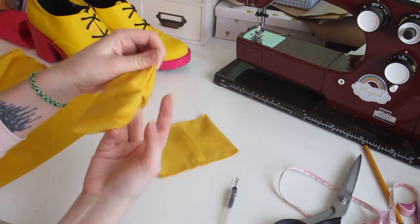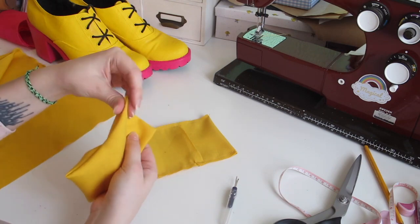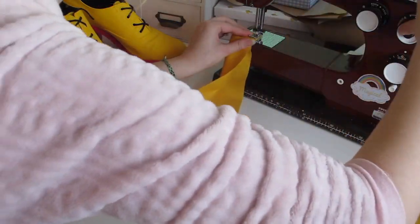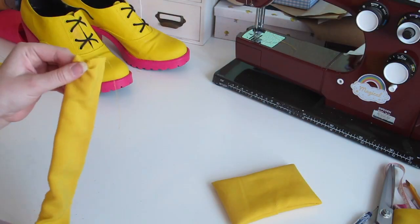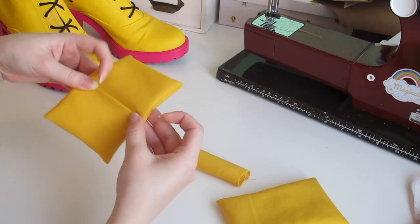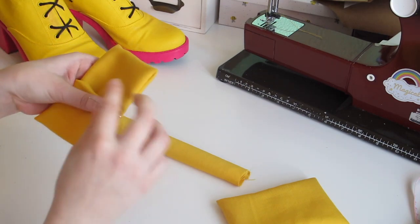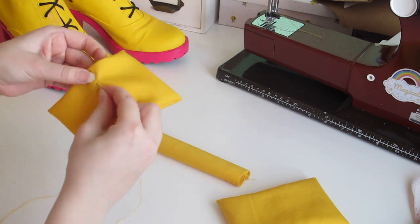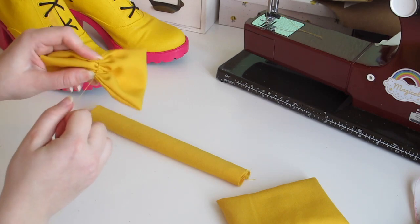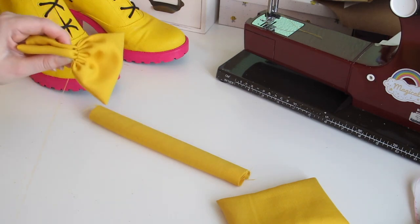Turn it the right side out. You can use a pen or other semi-sharp pointy thing to get the corners out properly. Cut out another thinner rectangle, fold it, and sew along it to make a long tube. Turn it the right side out and iron it with the seam in the middle. Start pleating the bow with long stitches. You should probably iron the big bow part as well at this point. Finish with some back stitches throughout the pleats to make it more stable.